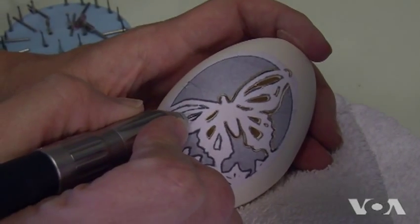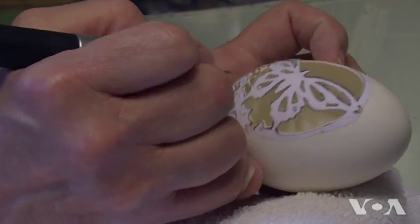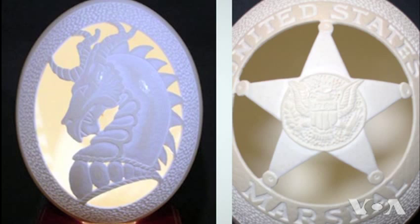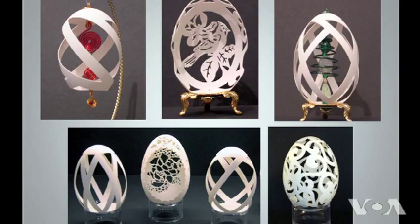Carving and sculpting eggshells with a dental drill and sanding disc is not a job for the heavy-handed. For Tina Canapel, it's a passion. Eggs are a continuous arch, and because an eggshell is a continuous arch, it has a lot of natural strength. You'll see eggshells where I've taken out so much that it looks like lace, and the whole trick to that is having regular connections between the different pieces of the lace so the eggshell stays intact.